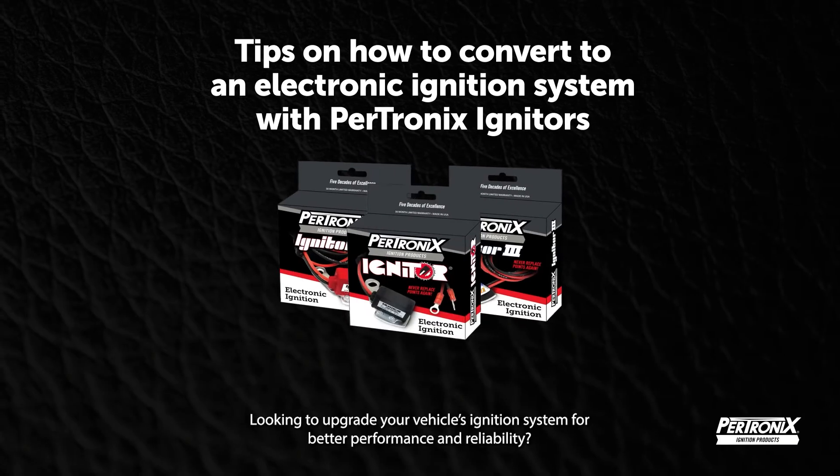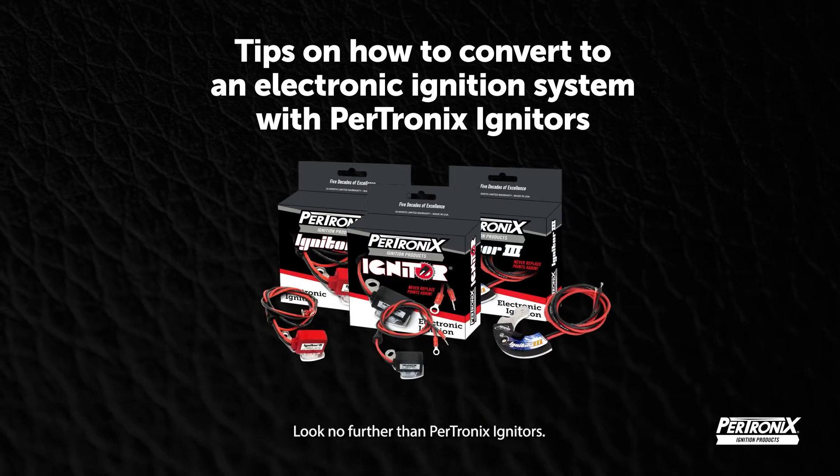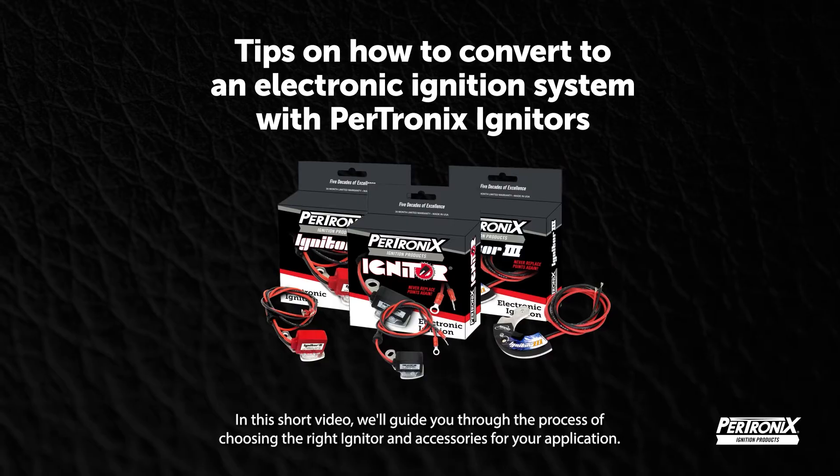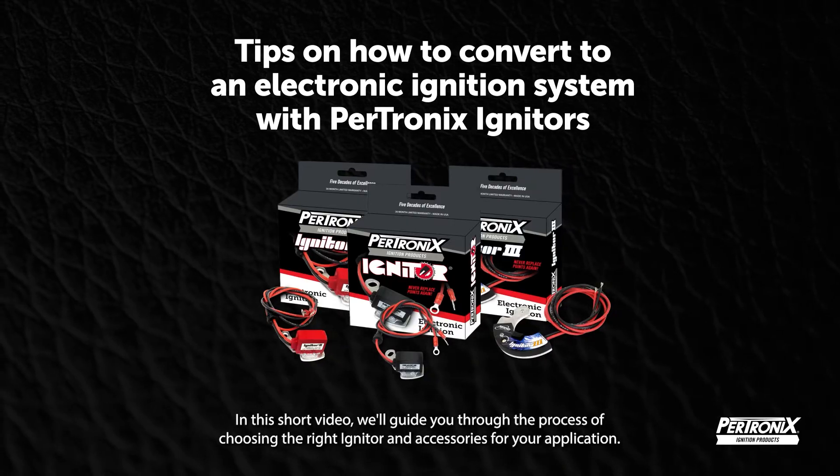Looking to upgrade your vehicle's ignition system for better performance and reliability? Look no further than Pertronix Igniters. In this short video, we'll guide you through the process of choosing the right igniter and accessories for your application.